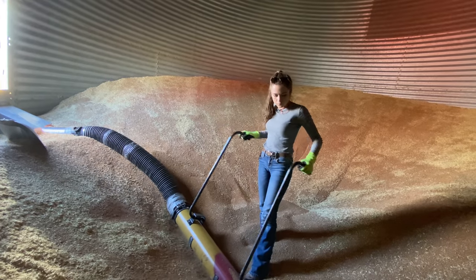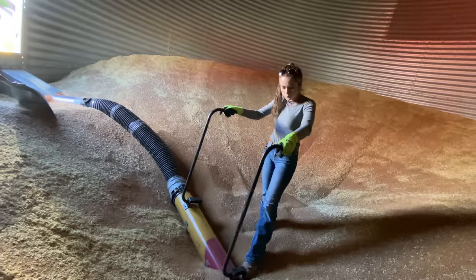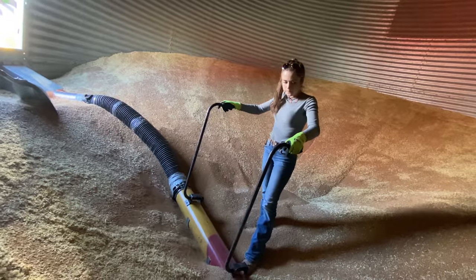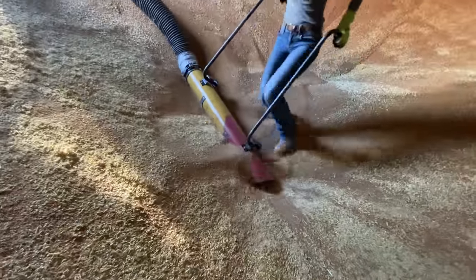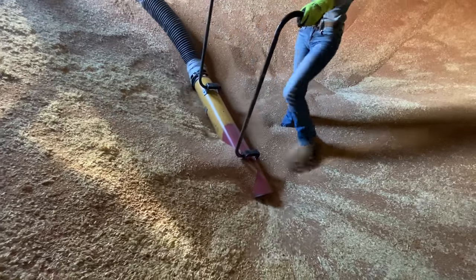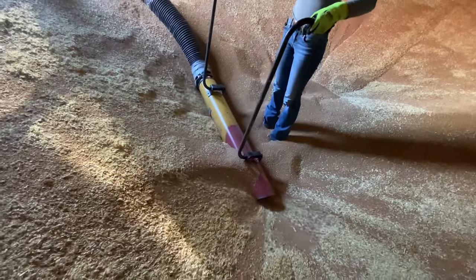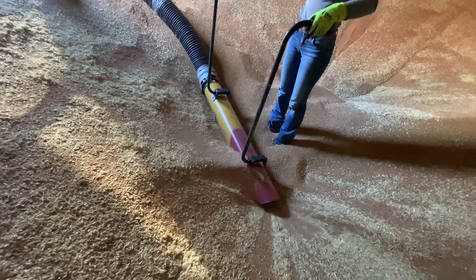Right now I'm using a grain vaculator, which is basically like a big vacuum to suck the wheat out of the grain bin, which then augers it up into the trucks so that you can load your semi truck. It's super fun to use and a really fantastic piece of machinery for the farm because it can completely empty the bin.